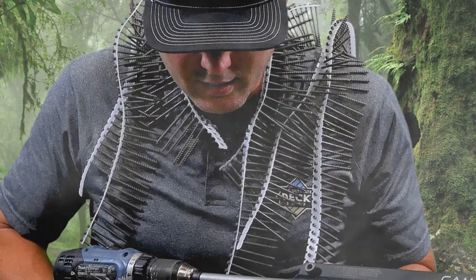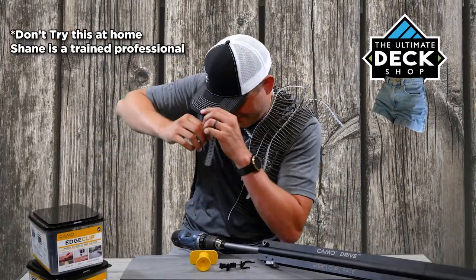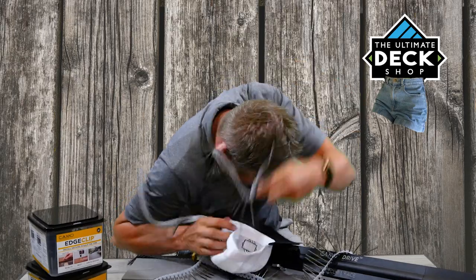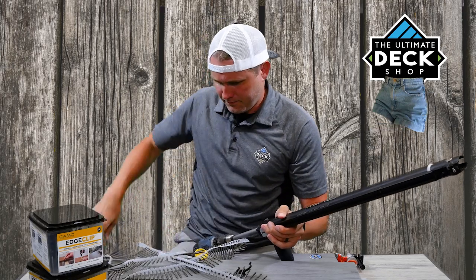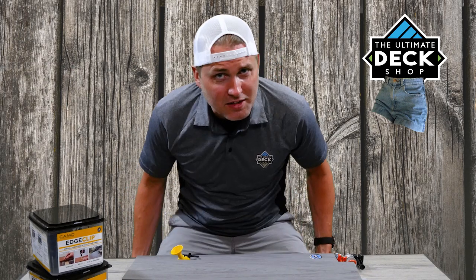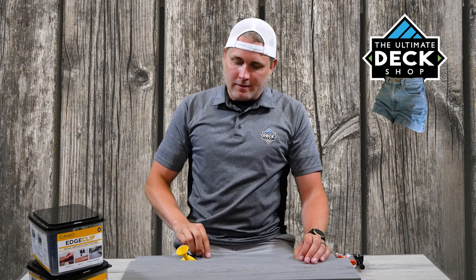I'm Shane Chapman from The Ultimate Deck Shop, and this is Deck Shop Shorts. Hey, today we're talking about the new Camo Edge System — it's right here. There's a new clip system in town, and I think you should know about it. Camo's been making deck fastening tools and screws and all sorts of stuff for a lot of years, but nothing's got us this excited before. There's a new dog in town, and this clip system will work with most composite decking. It's called the Camo Edge Clip.